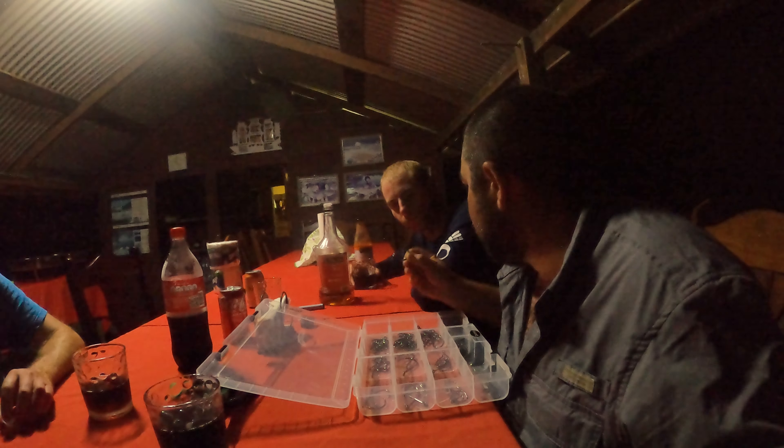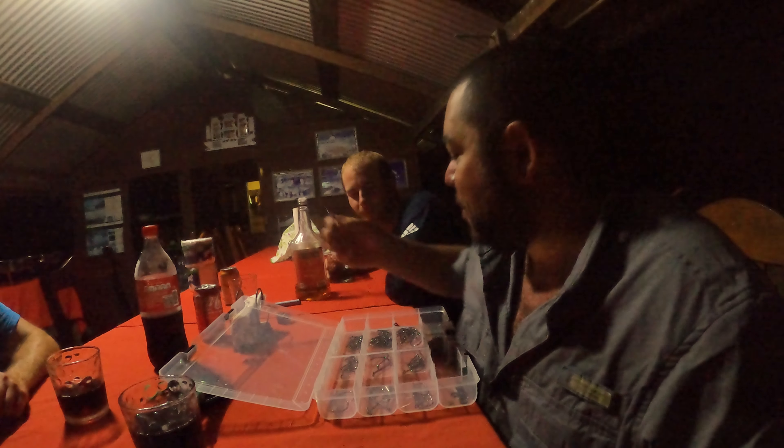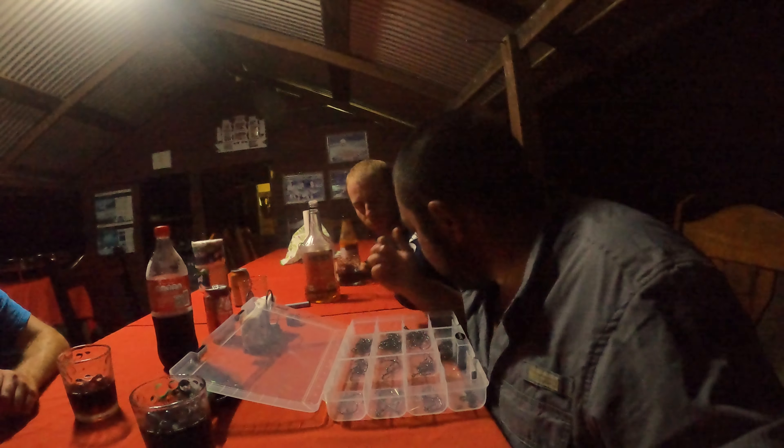We can't afford to get snagged anymore. I lost two hooks today getting snagged — not good. I do have these fat circle hooks; they'll work for something. They're not long shank so they don't look as big as they actually are, but they'll work. Let's twist something up.